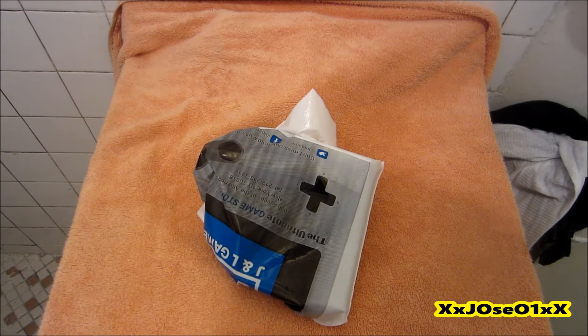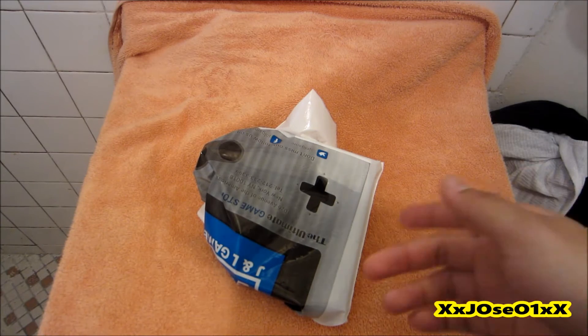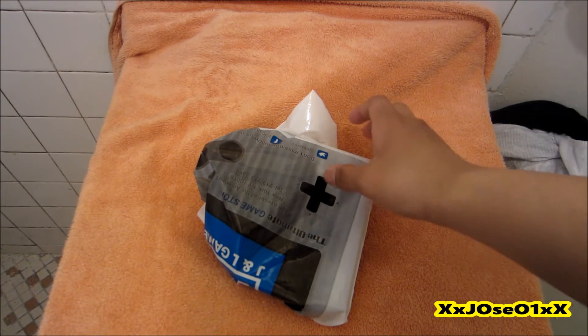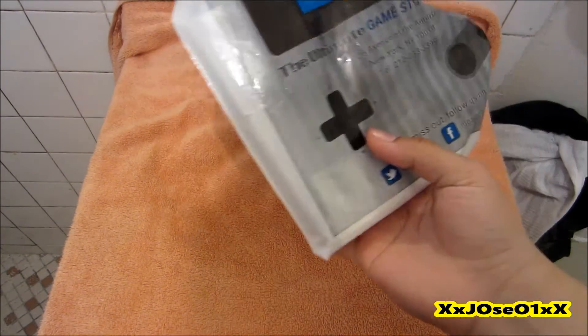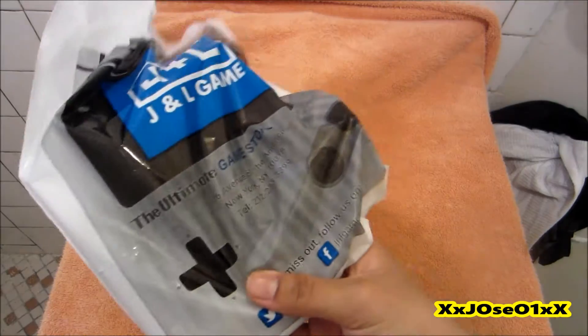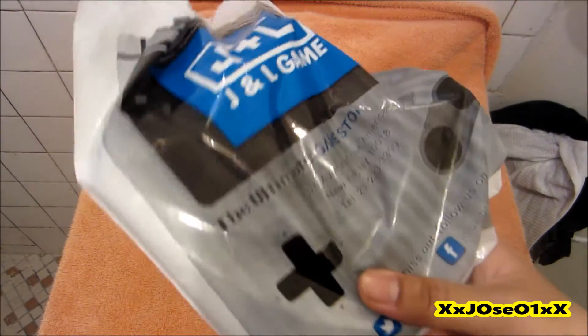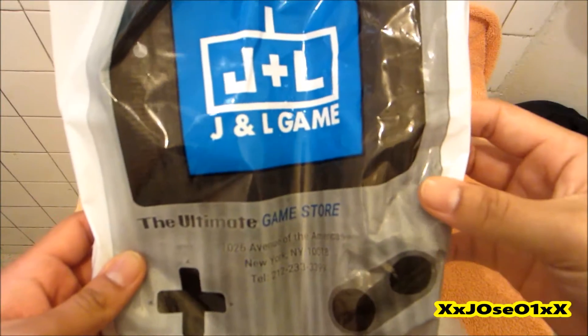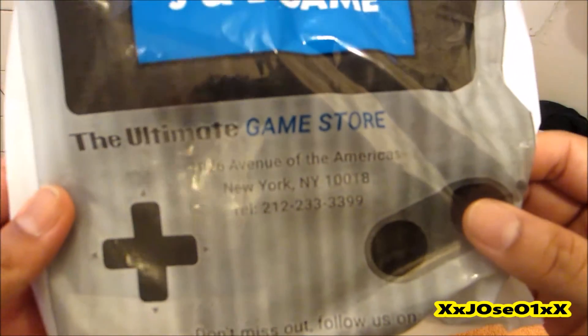What's up YouTube, this is Erica Souls801 with a double axe, back with another video. So today I went to Manhattan, I think by 42nd, and I saw this game store I never been or ever heard of. So if you live in New York you probably know what store it is. It says right here: J Plus L Games, the ultimate game store.